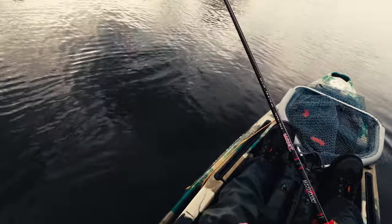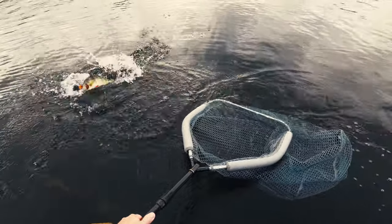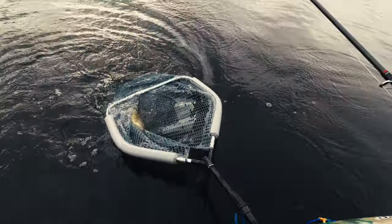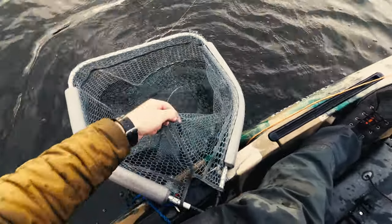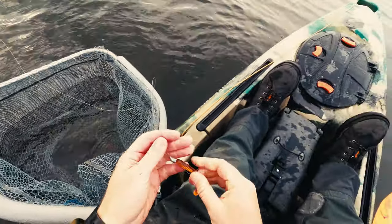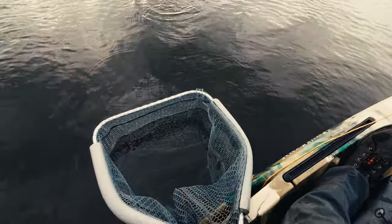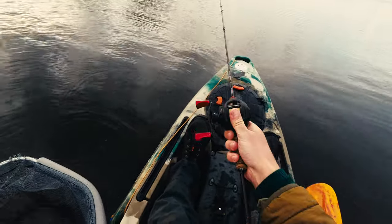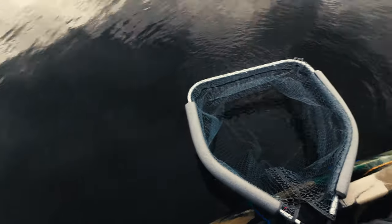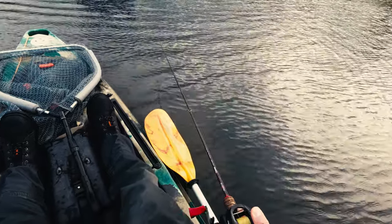That was a very slow bite. It's a perch, but not a very big one from what I can tell. Still a nice fish. Did you see how slow that bite was? Very, very slow. Not what I want, but first one of the day. Probably a pound — about 30-plus centimeters, around 10 centimeters short of what I need to start my challenge with.